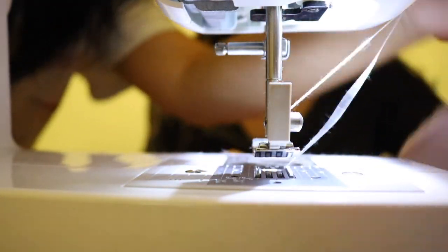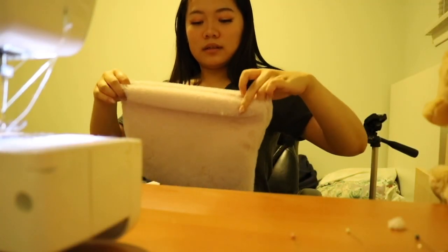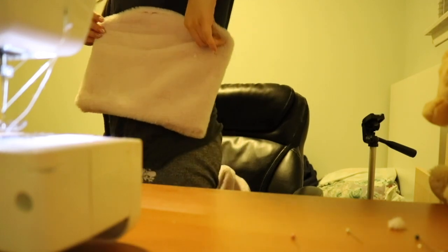Oh my god, it's perfection — and then afterwards it's so big. Oh my god, I love it!